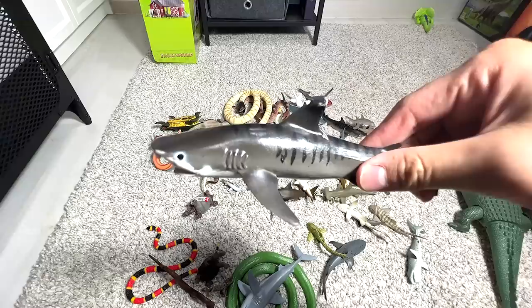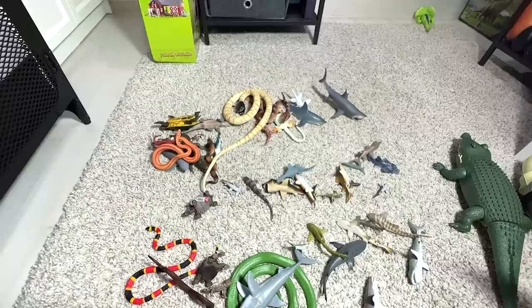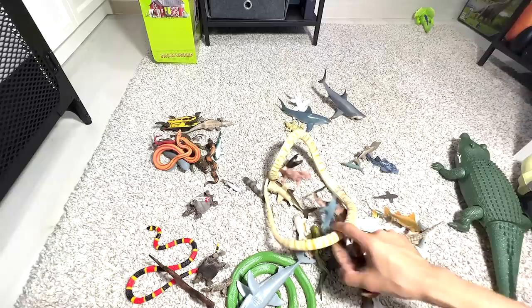Tiger shark — beautiful one. Another hammerhead shark. I'm calling this the lemon hammerhead shark because it is yellow in color. And another tiger shark — we have the same figure. Sometimes when I purchase them I don't really notice the difference, so I get two of them. And here's another rattlesnake.